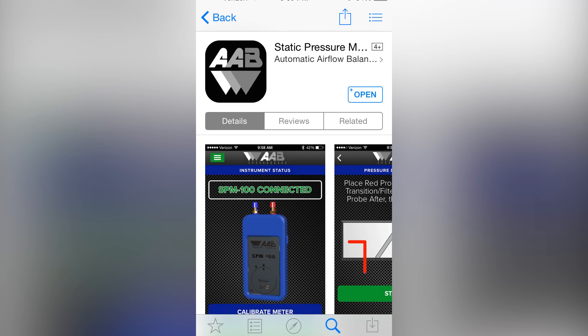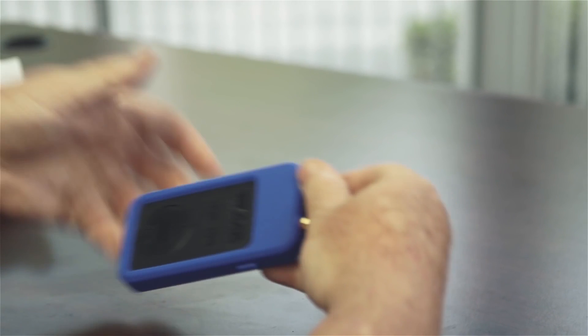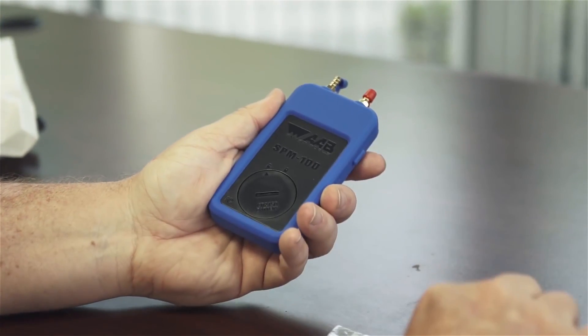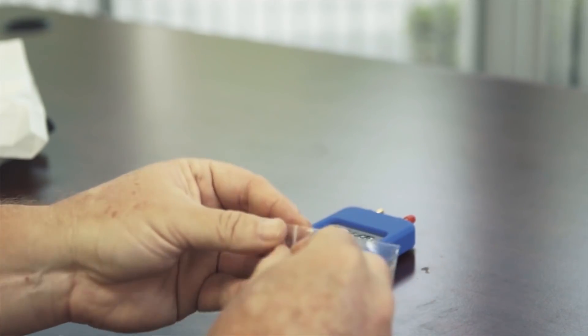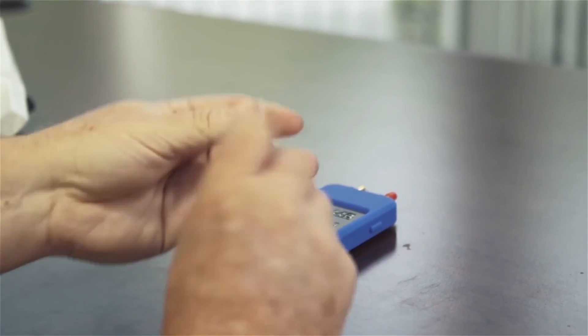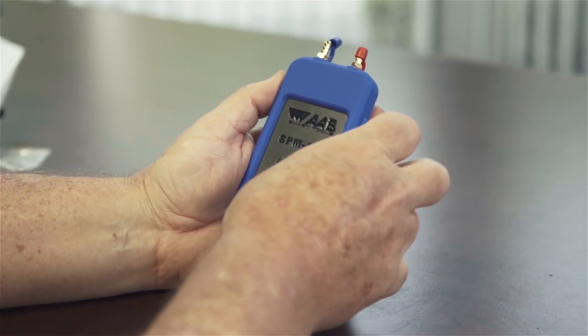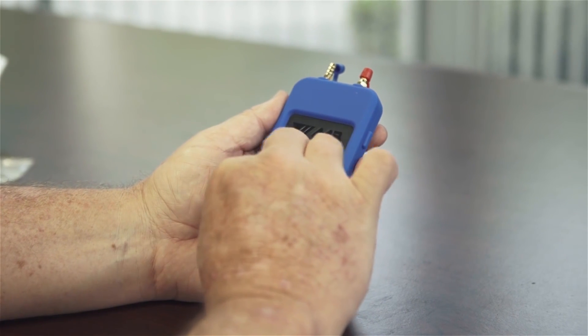First, download our free SPM100 app from iTunes or Google Play. You can also find links to the download on our website at www.aabsmart.com. When you first open the SPM100, use a quarter to open the battery compartment and place the included battery in the compartment with the plus sign facing up. Then close the battery compartment. The SPM100 uses a CR2450 coin cell battery that is very common and readily available at most drug stores.